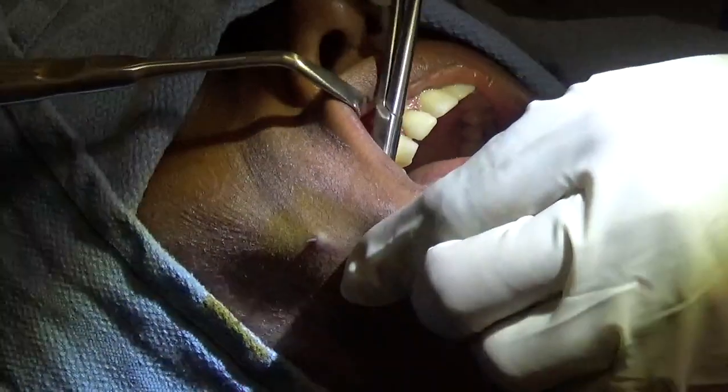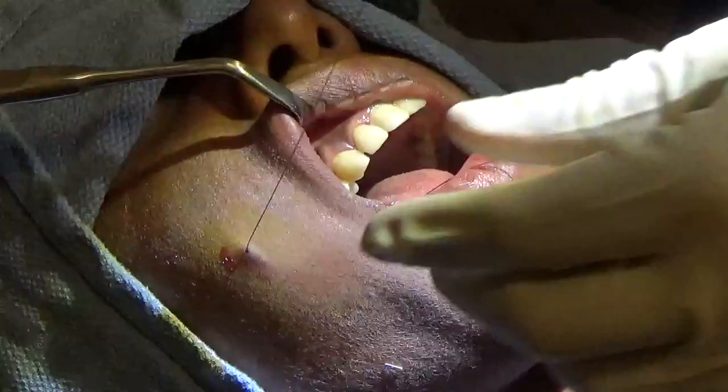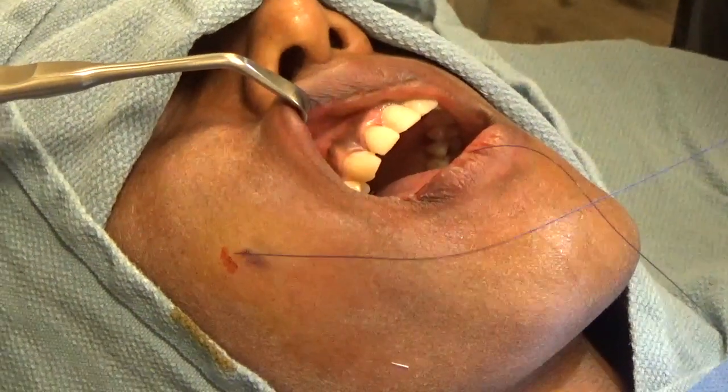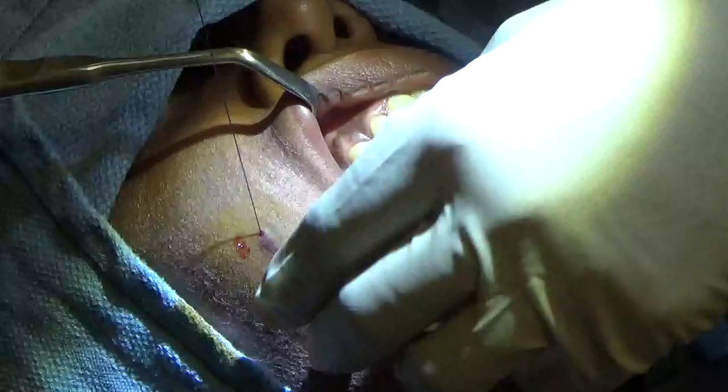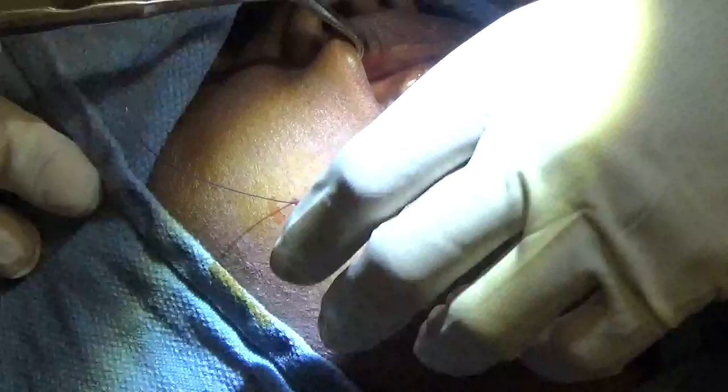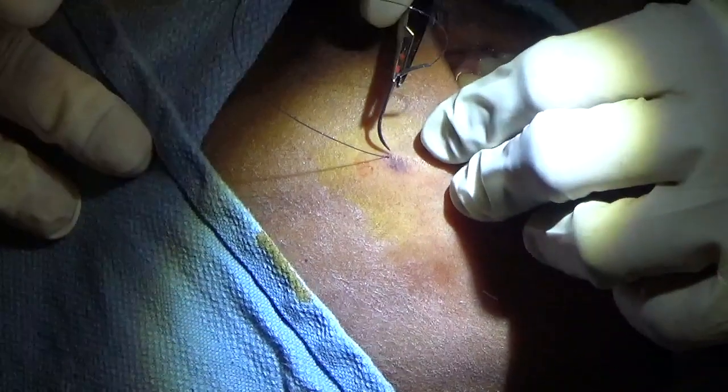Now I don't use permanent suture. I like to use large gauge absorbable suture that's very inflammatory to really stimulate scar formation without leaving a long-term foreign body. I like to use a 3-0 monocryl suture for this and it's a great option. It does a really good job as you'll see.